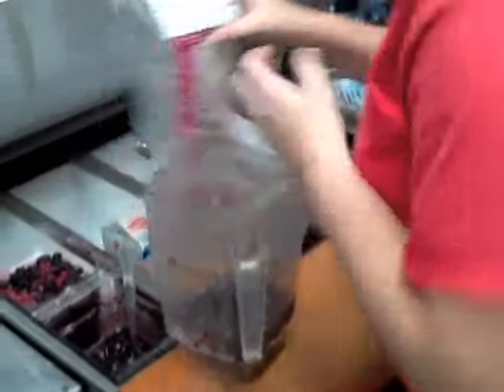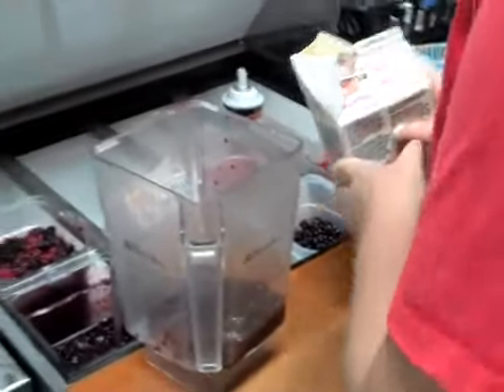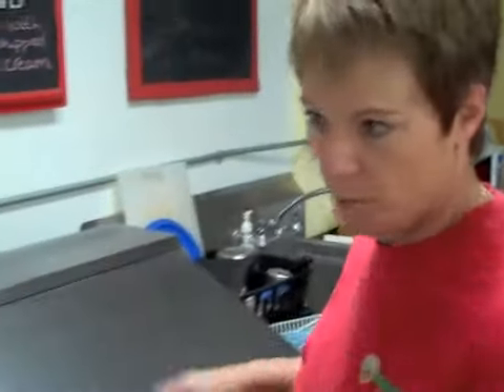And then we use yogurt, and we're going to add about four ounces of yogurt. You can use any kind of yogurt. We use ours a little more liquid just to mix it better.